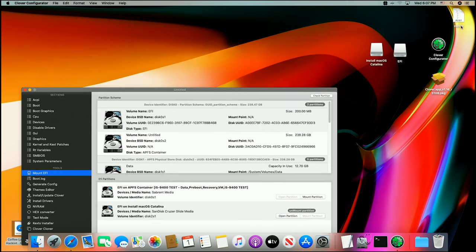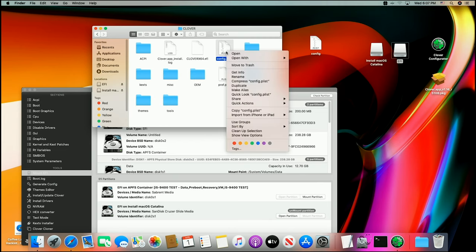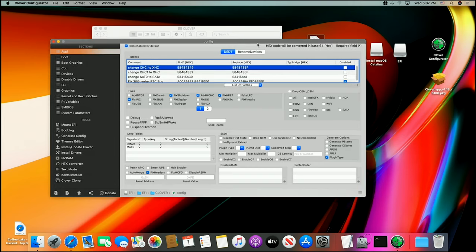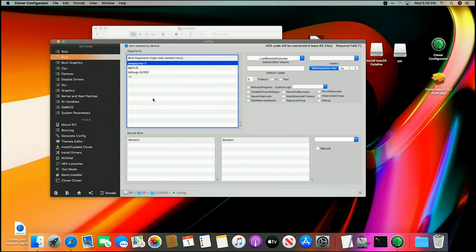Here it is right here. I'm going to go over to my EFI hidden partition, into the Clover folder, get rid of the old config.plist, and drag this new one over. Now I'm going to right-click and open this up with Clover Configurator. This already has a lot of the changes we need for this thing to boot. I'm going to enable the 300-series fix. We're going to need a couple of extra things for our onboard graphics to work.